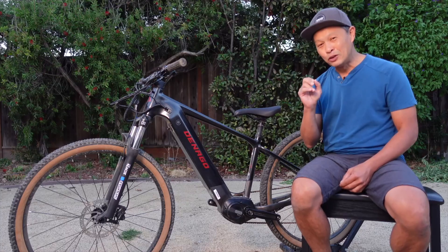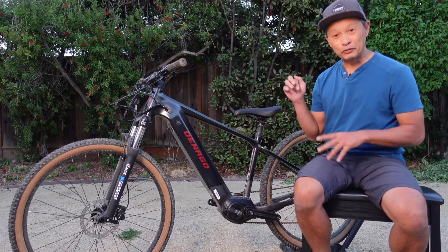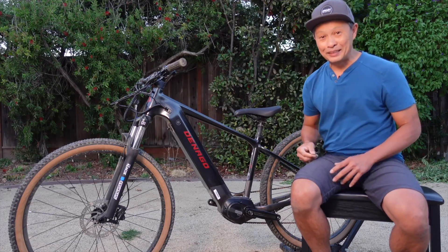The first thing I'm going to show you is the noise test — how noisy is this motor. We'll do side-by-side comparisons in the future, but for now you'll hear it exactly on my test course.